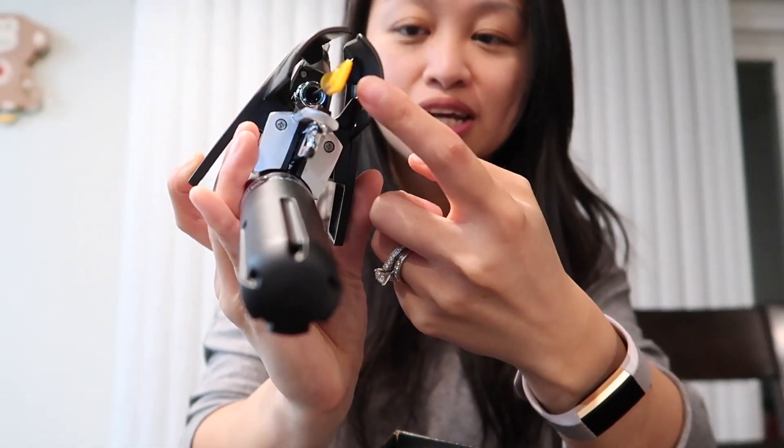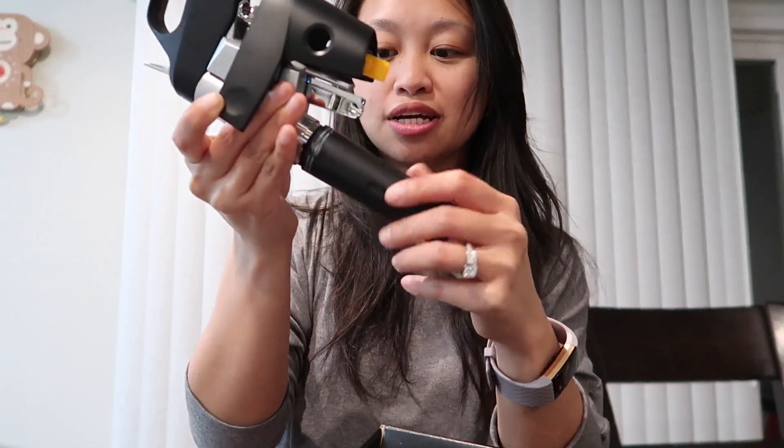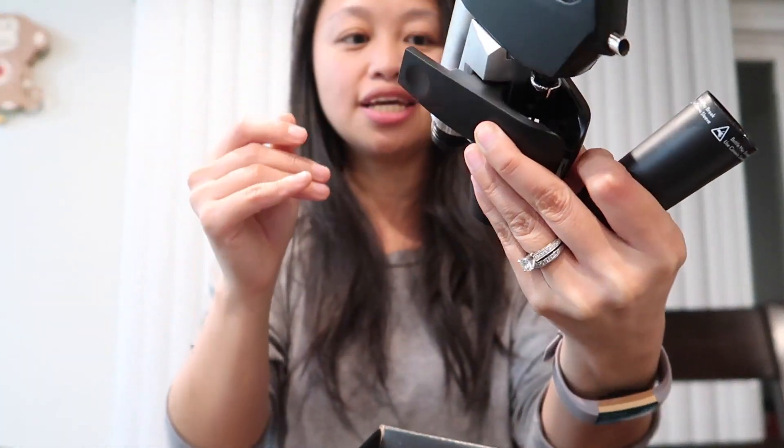Here's the needle and there's a safety on the needle, so that is important. I guess this is where the gas would go in. Looks pretty neat.